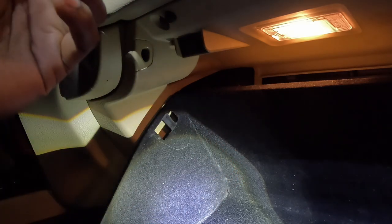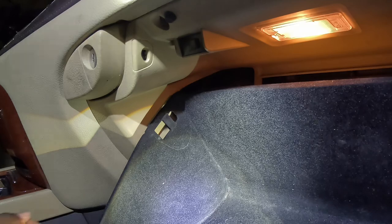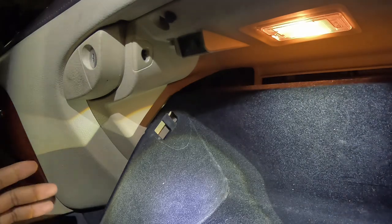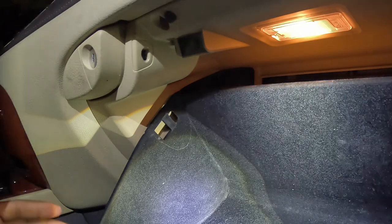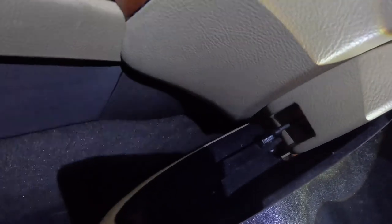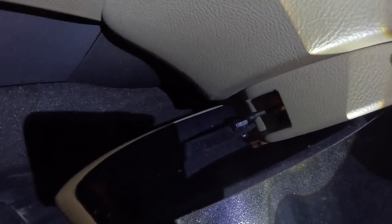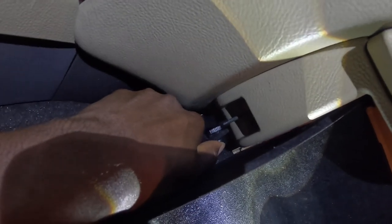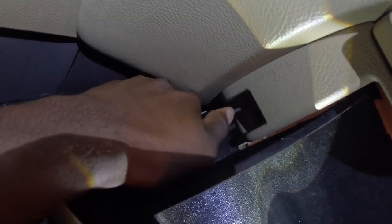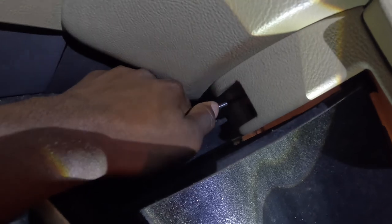Now we've got both tabs pulled out. The final step to fully push this glove box all the way down and remove the cabin air filter is going to be removing this very small little tab on the left — it's a compartment lever that holds the glove box up fully. You can pop it out with your thumb right here. Otherwise, the glove box will not fully drop to the ground.